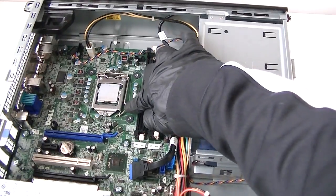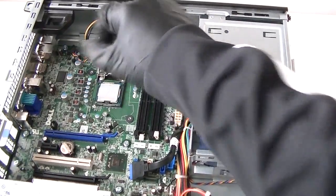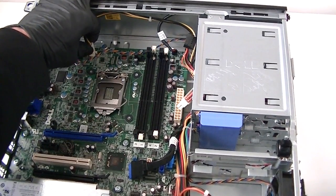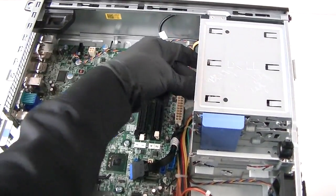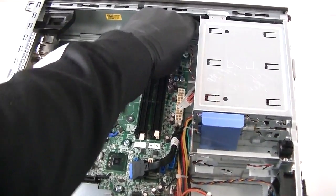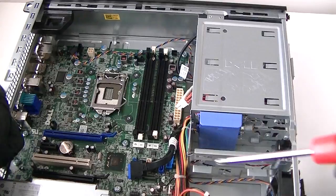Now we're going to remove the processor. There's a clip right here — press it down very gently, move it to the right, and remove the processor. Then remove the 4-pin connector, depressing the small secure clip in the middle to release it. The front panel connector for the power switch is right there at the top.